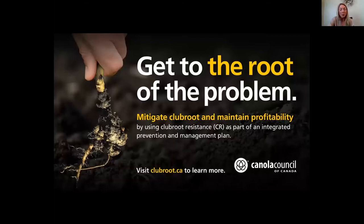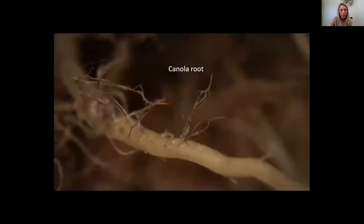We need to grow club root resistant cultivars, and that might seem contradictory to what I've been saying, but we need to be proactive and incorporate resistance into an integrated management plan because we need to keep spore levels low. I'll show you why.